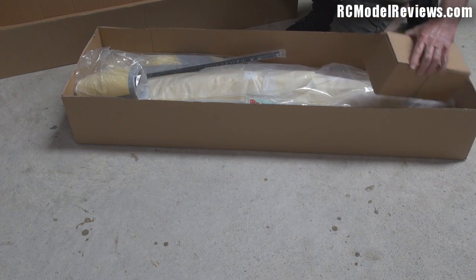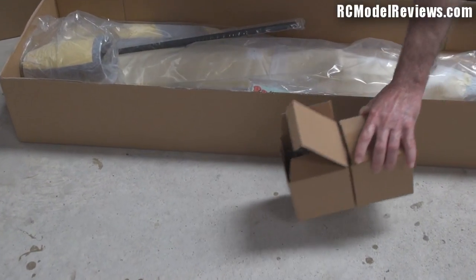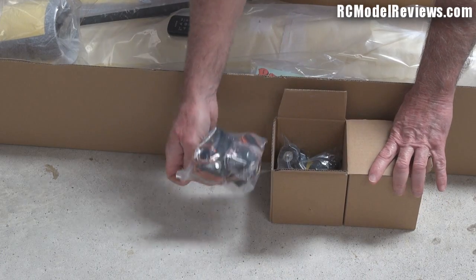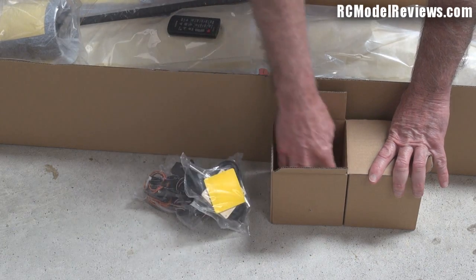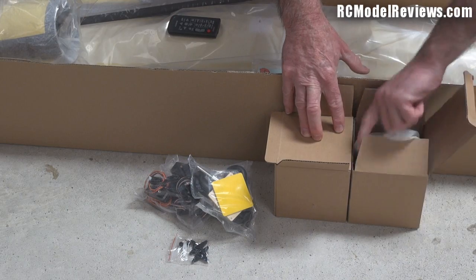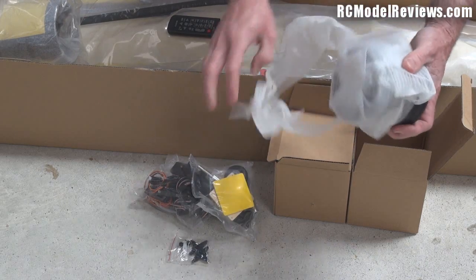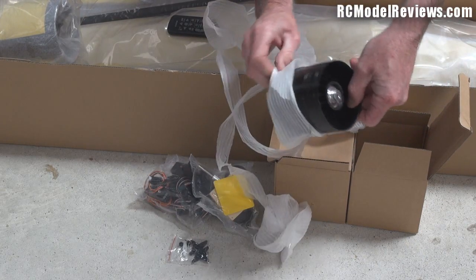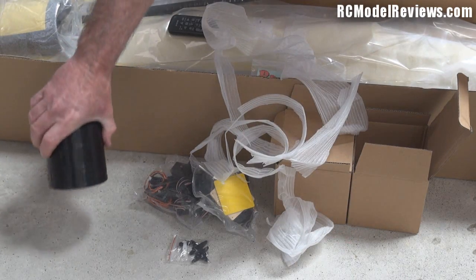There are a couple of cardboard boxes here. Inside we've got some servo-less retracts - they come as part of the setup - and we've got some undercarriage struts and wheels, and some servo horns, which is interesting. On the other side we have a fan unit, and there are a lot of blades in this fan unit. I'll get all the plastic stuff off and give you a look at that - so you can see a lot of fan blades in there.